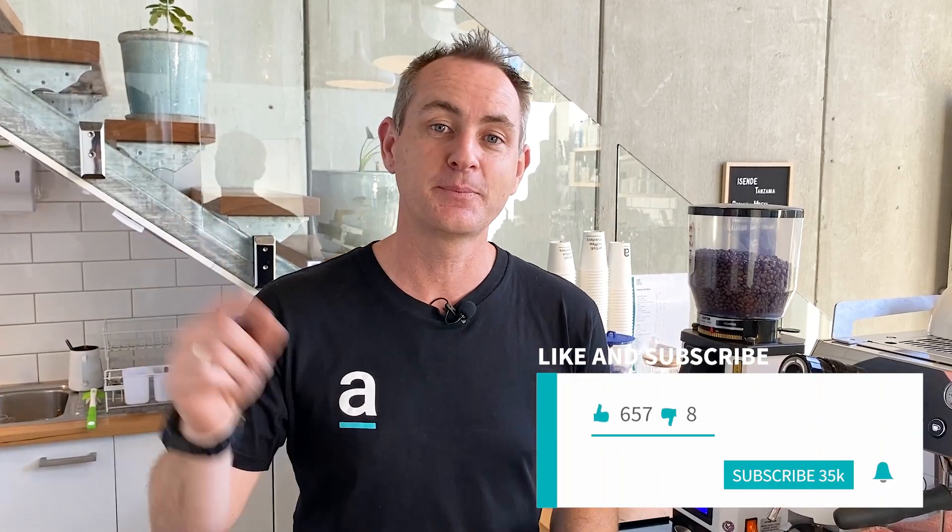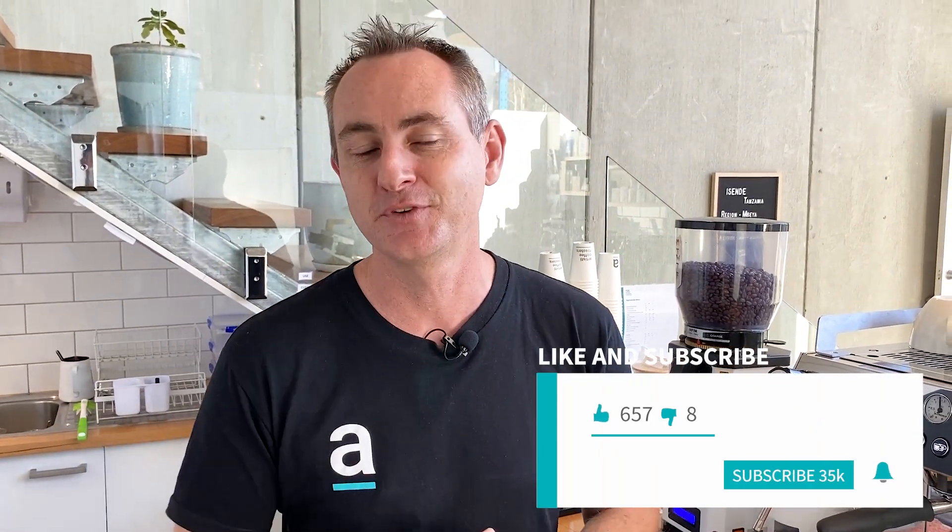Hey everyone, I'm Luke and welcome back to the Artista YouTube channel where we guide you through all things coffee. Make sure you like, subscribe and hit the bell and you'll be notified when we put up our latest video. And if you've got a question, put it in the comments below.